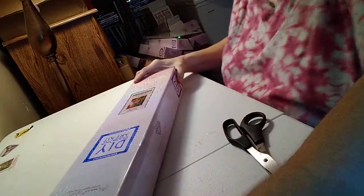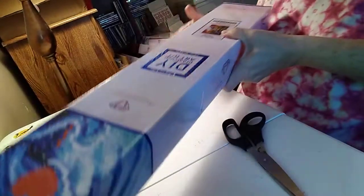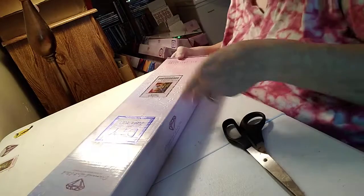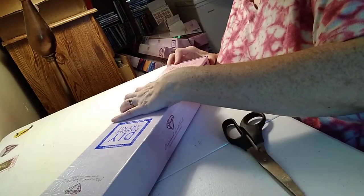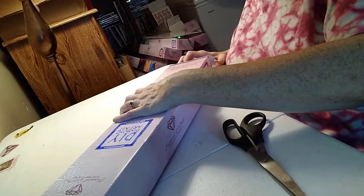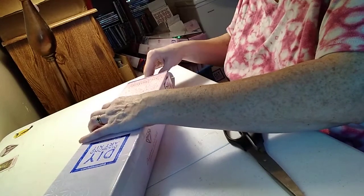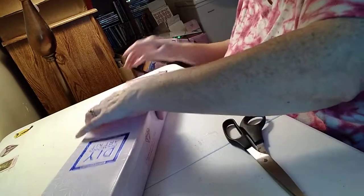Alrighty, it is a big one. It is a square, like I said. It is Woodland Church, y'all, by Abraham Hunter. It is a square — it's a 94 centimeter by 70 centimeter. Holy moly.